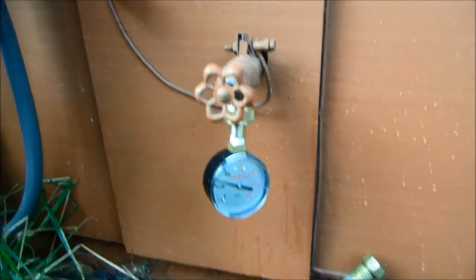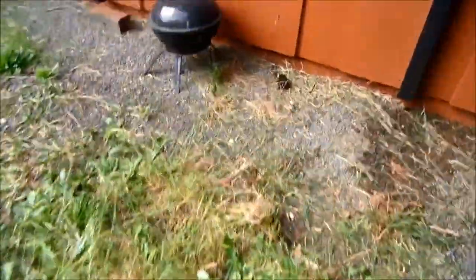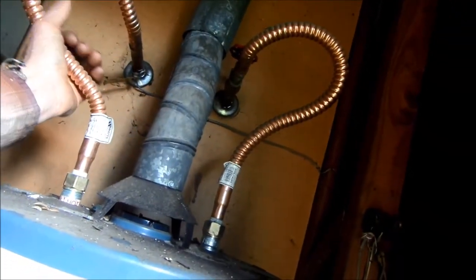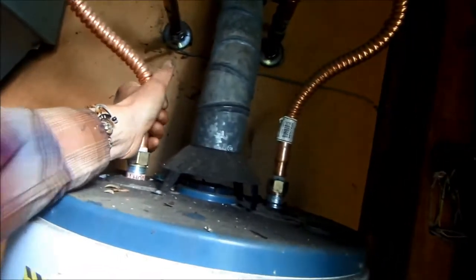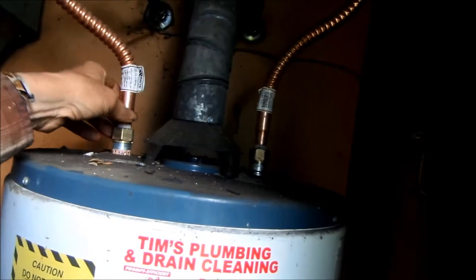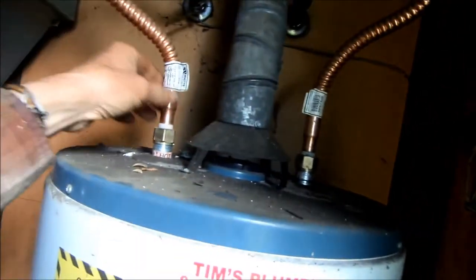If you've got over 100 PSI, you need what they call an expansion tank. The expansion tank hooks in line — normally on the cold side. Sometimes if you have excess pressure, you'll feel warmth on the cold side of your inlet and exit valves. If you feel warm on the cold side, you know you've got a lot of pressure in there.